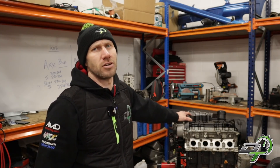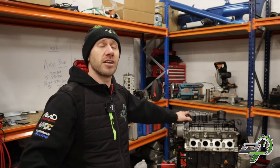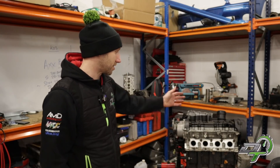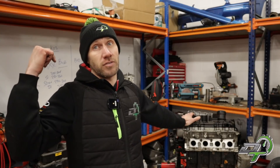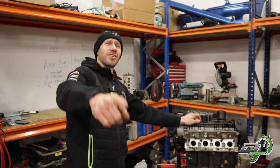Thanks very much for watching — hopefully that's been a good little insight into TFSI. If you liked it or learned something, give us a like and subscribe if you want to see this Mark 5 Golf GTI come together with the CDL engine. As soon as we get the Mark 5 Golf back from Bill with the cage welded in, we'll make a video about that too. See you on the next one.